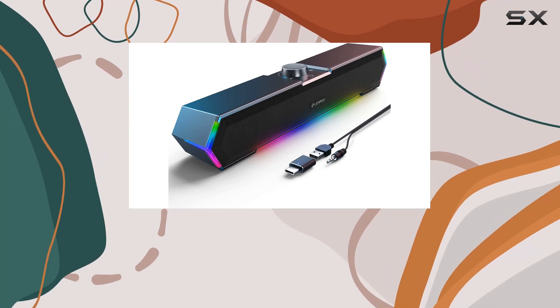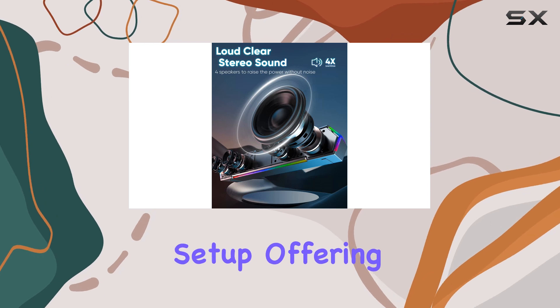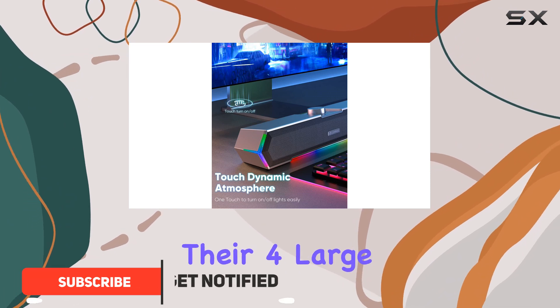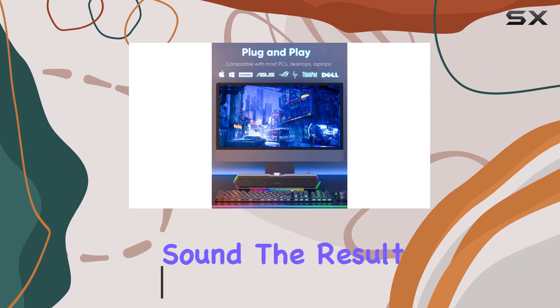The Lenru G11 computer speakers are a fantastic addition to any desktop setup, offering an immersive audio experience with their powerful features. These speakers pack a punch with their four large amplifier IC horns, delivering distortion-free and noiseless sound.